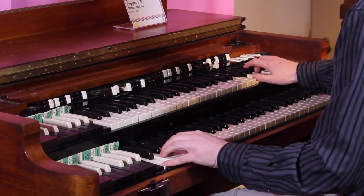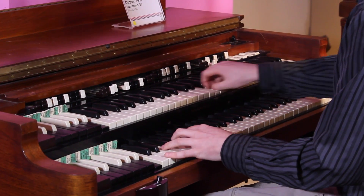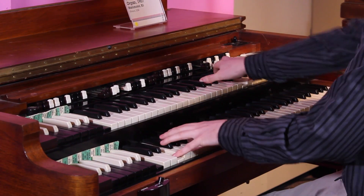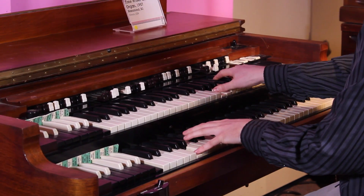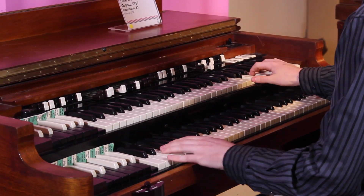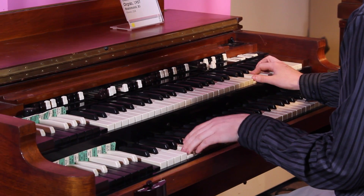The Hammond Organ is one of the most popular keyboard instruments ever invented. One of the big draws is the player's ability to change the sound or timbre with drawbars. Each drawbar adds a pitch that blends with the main note. These extra pitches become overtones that make the timbre brighter.